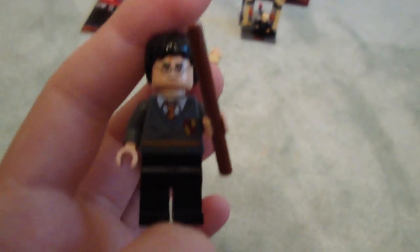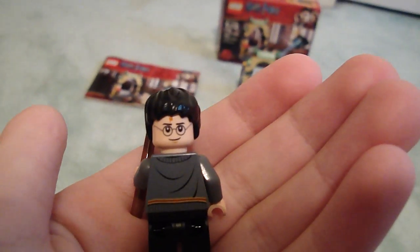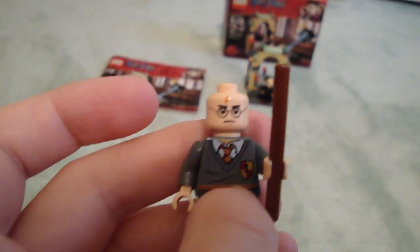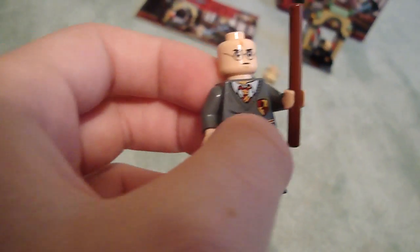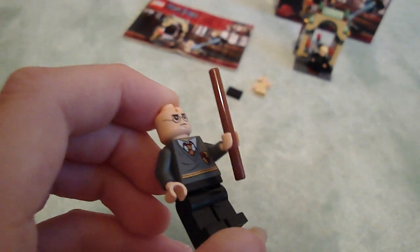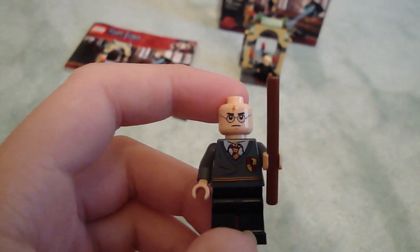And on to Harry Potter. I've seen Harry Potter before, however he's a bit different — he has a double-printed torso now, and also a double-sided head. One side is smiling with his scar, and the other side he's angry. And his wand is a bit long. Unfortunately, they didn't use the new wand that came in the collectible minifigure series. I'll do a comparison in the next video, but they could have made it the new style.